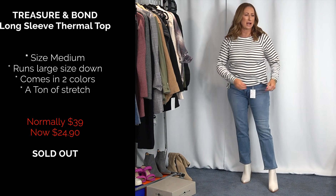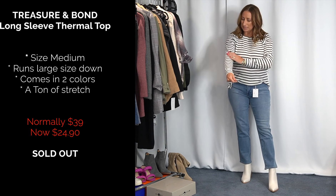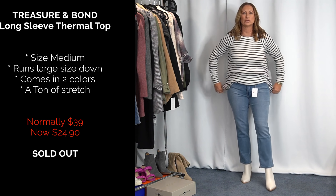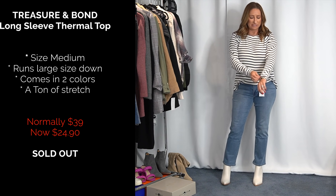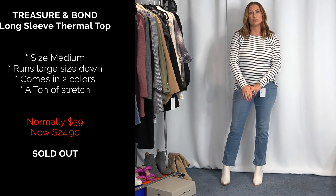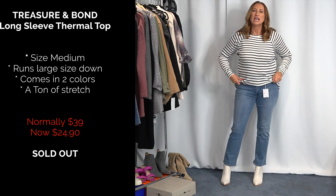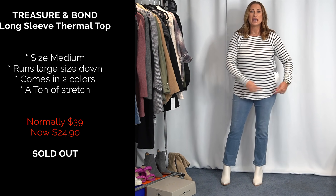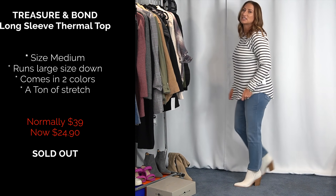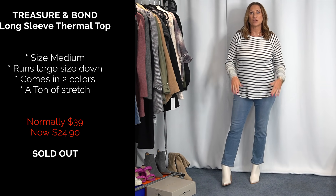Next up is this top from Treasure and Bond — I'm pretty sure this is a size medium. I went down a size because the large was just too big through here. It's a ribbed Henley-style material. My only concern is the sleeves sit right where I want them now — if I wash it and it shrinks, are they going to be too short? It has a ton of stretch and goes a little high-low. Definitely go down a size because the medium works better for me.